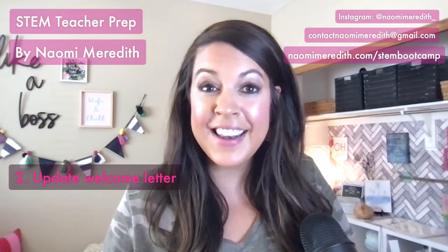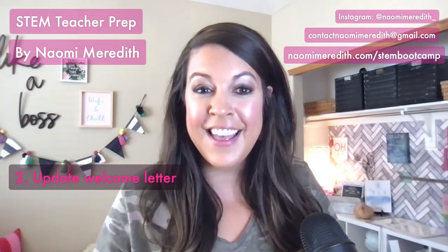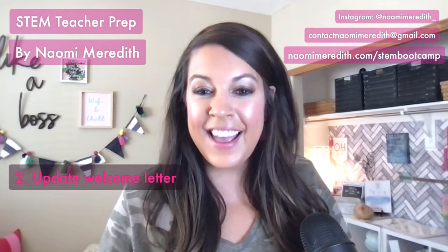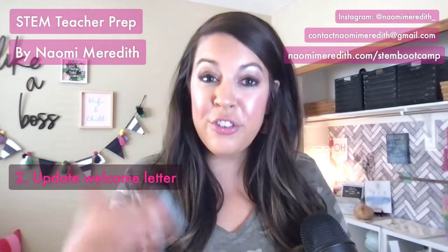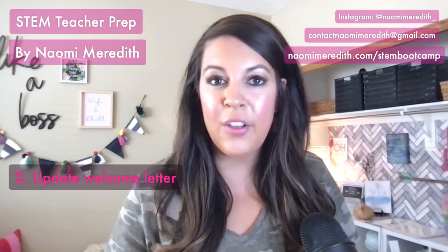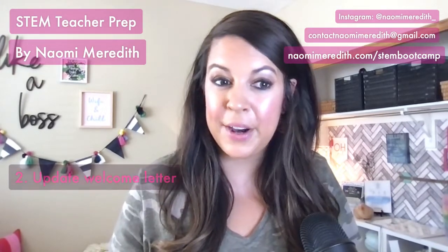You can also make that letter fun and engaging. Think about making a collage of your favorite things — it's really fun for kids and families to get to know you in a more personal way. I have a completely free template you can grab from my Naomi Meredith Teachers Pay Teachers store that you can edit, download, share digitally, or print for families to get to know you better.